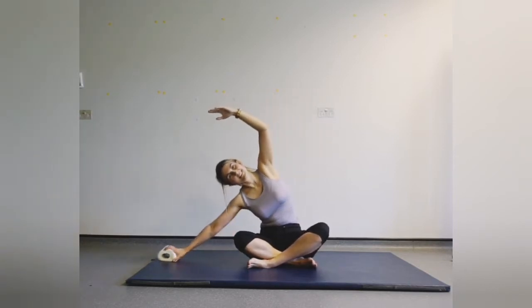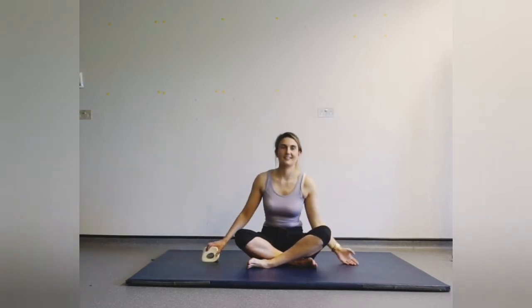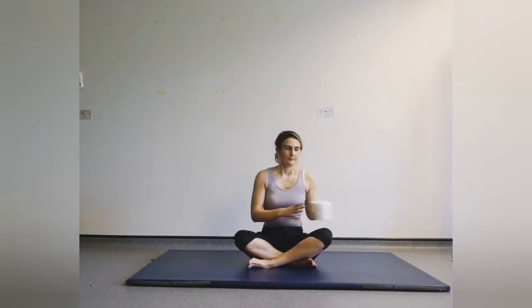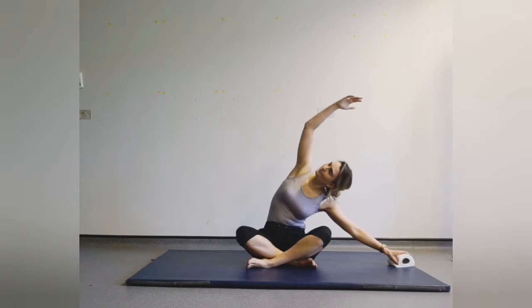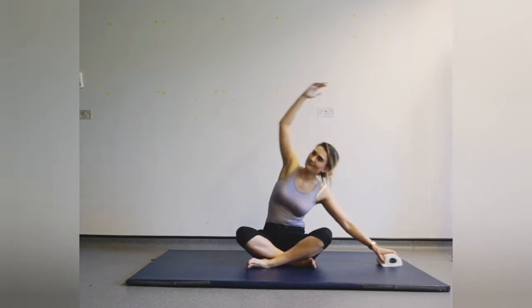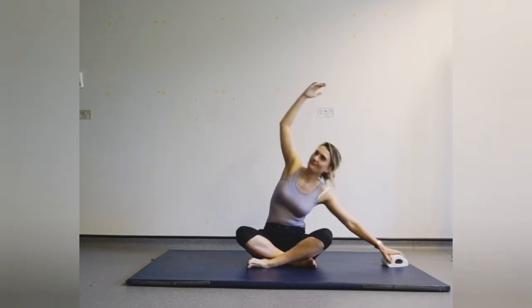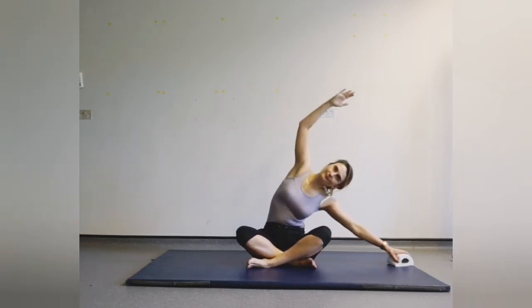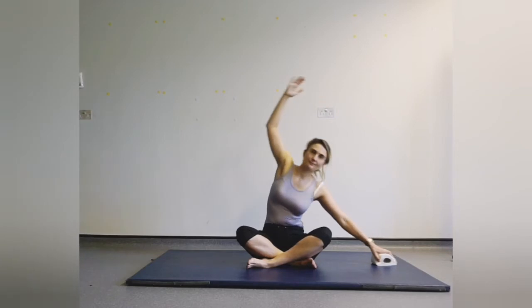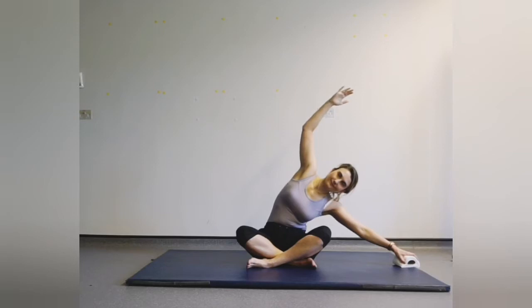Breathing out, sliding away — good. Coming back up. Switching sides: toilet roll over to the left hand, lifting the right arm up and extending out and coming back in. Breathing out and in, keeping the right knee and right hip glued down, allowing your hands to follow your breath.